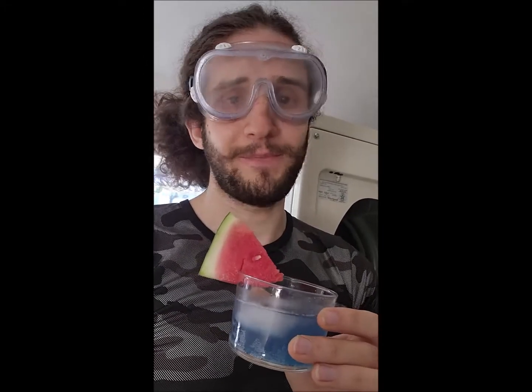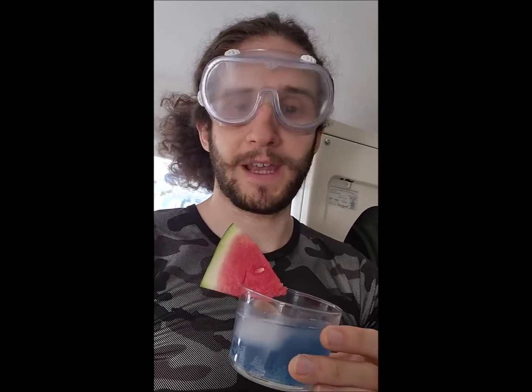The taste? It tastes exactly like how laundry detergent smells. Exactly. It is to a T.